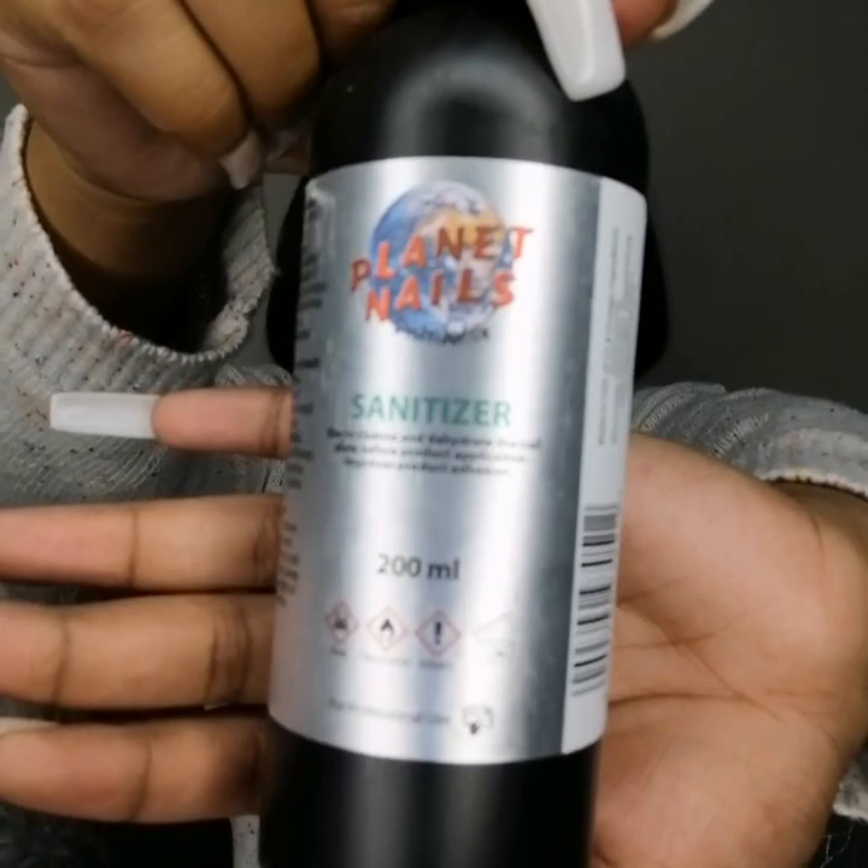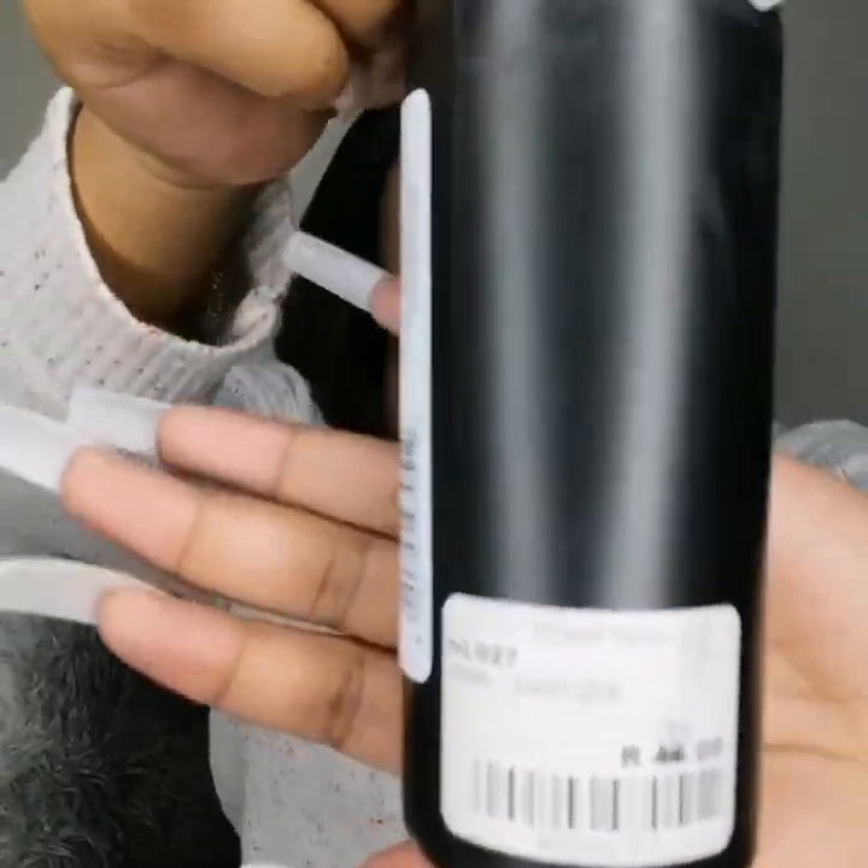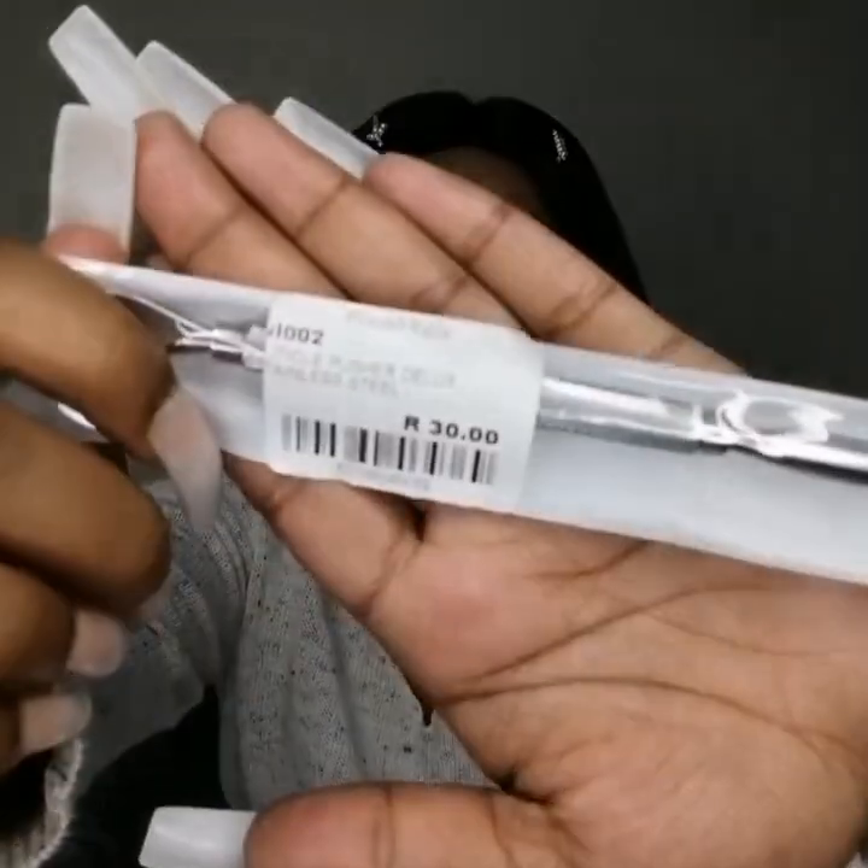The first thing we need, in tune with safety consciousness during the pandemic, is a bottle of sanitizer. I've got this 200ml sanitizer for 30 rands — the normal selling price is 45 rands but I got it on special. I really like it; the smell is not annoying at all because some sanitizers can just be overwhelming.